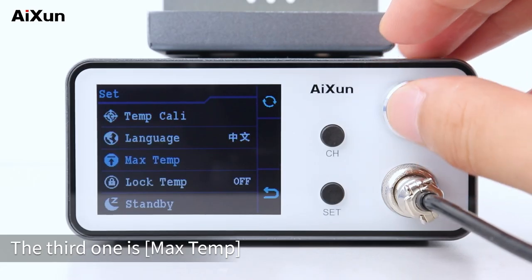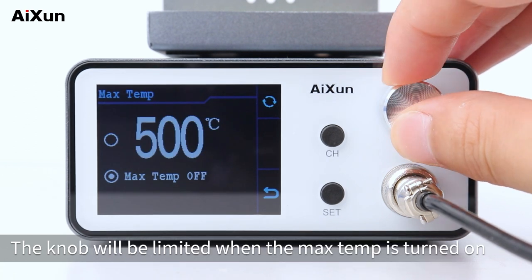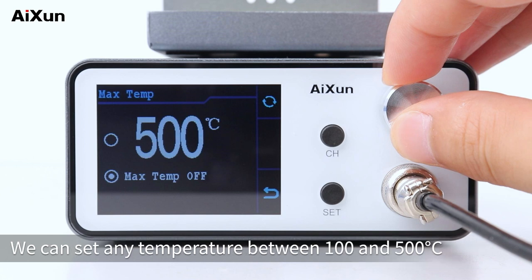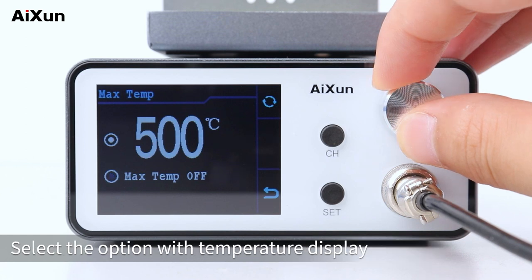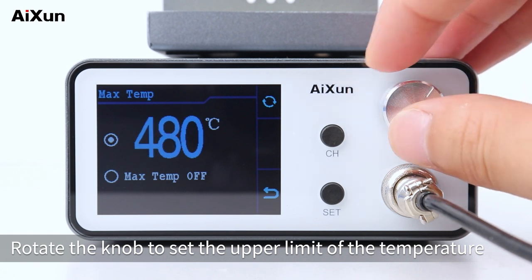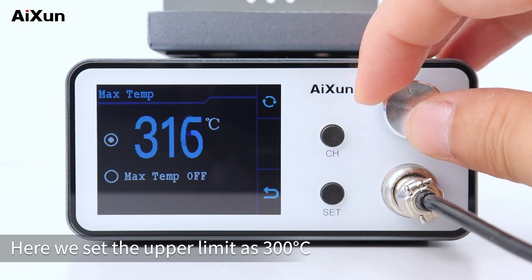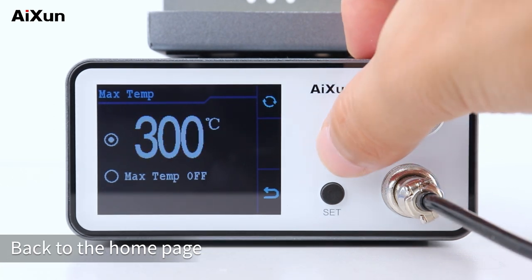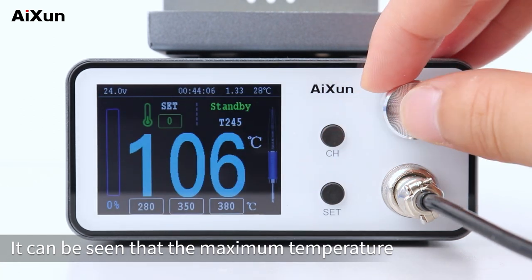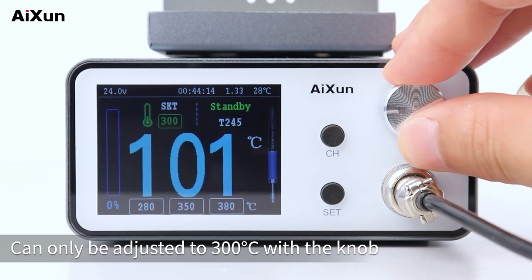The third setting is max temp. The default option is off. When max temp is turned on, the knob will be limited. You can set any temperature between 100 and 500°C as the upper limit. Selecting the option with a temperature display, rotate the knob to set the upper limit — here we set it to 300°C. Back on the home page, the maximum temperature can only be adjusted to 300°C with the knob.